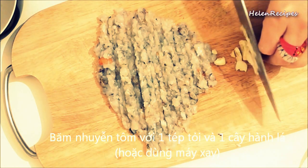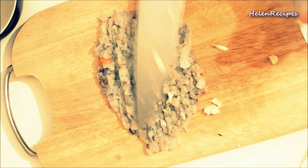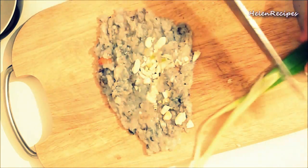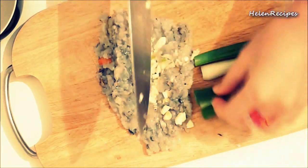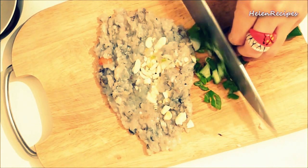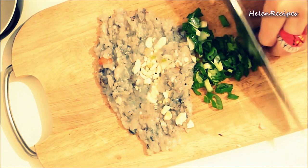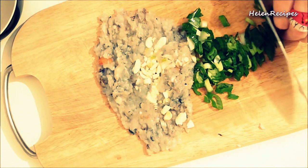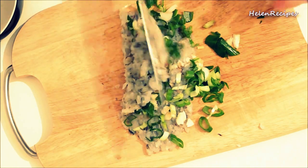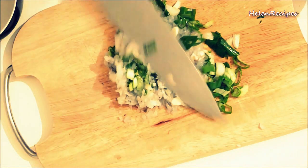Mix a clove of garlic and chop 1 spring onion. Then chop everything into a fine paste. You can also use a food processor and process all these ingredients together.